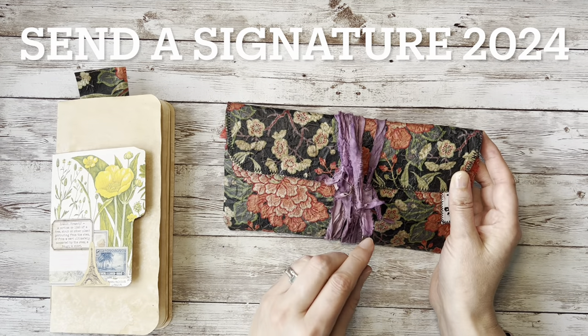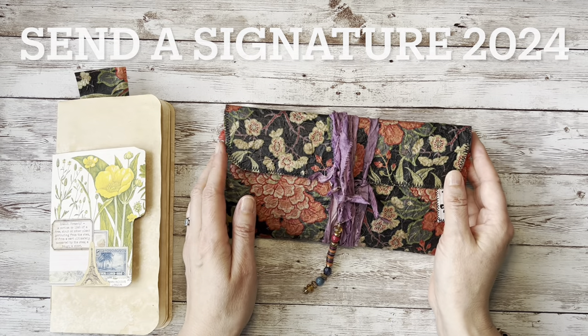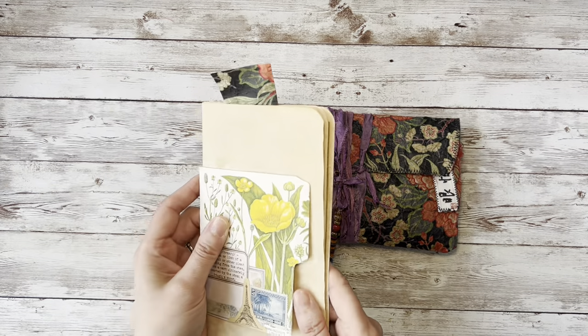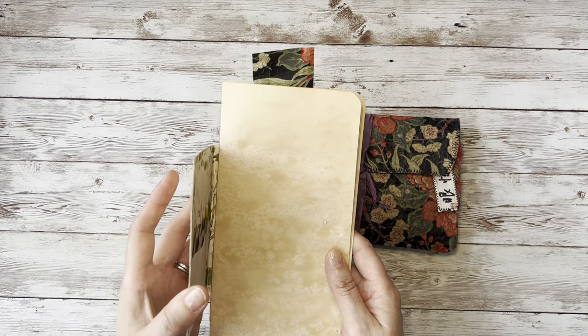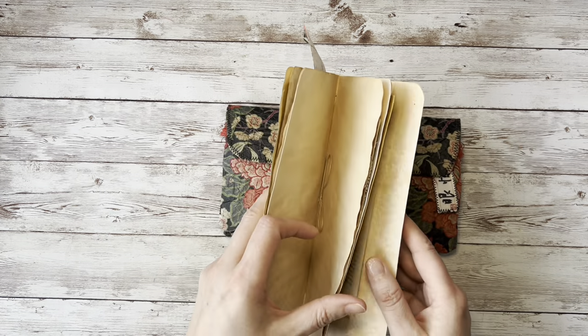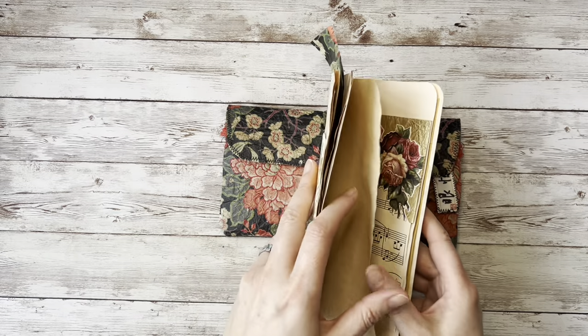All of this can be found on my playlist for Send a Signature 2024. If you'd like to follow along, if you'd like to make your own signature at home and have a play, then this is all you would need to do — you just need to bind some papers together in a very small signature.